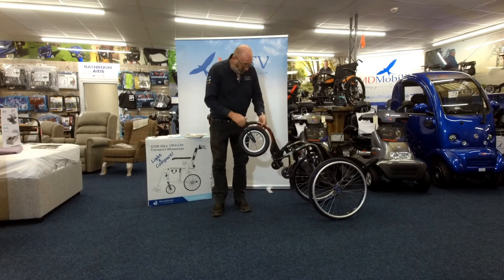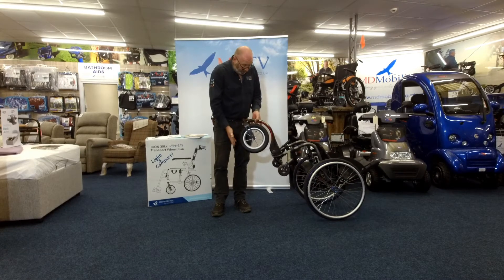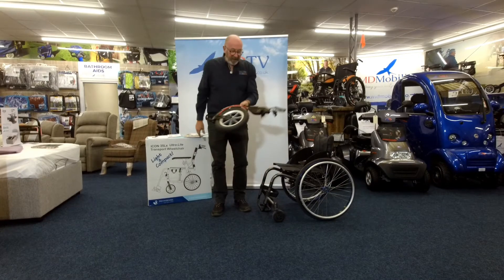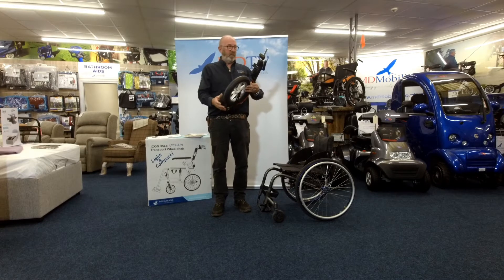So anyway, ReaSense have brought out this — it's carbon fibre, it's absolutely superb, it's lightweight, very strong, very robust. The nice thing about it is that it goes underneath here, and as you can see it literally takes two seconds to put on or take off. It's beautifully, beautifully made.